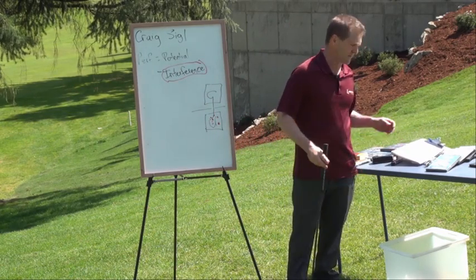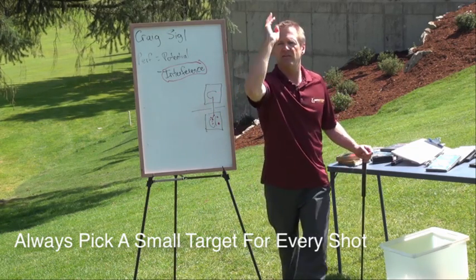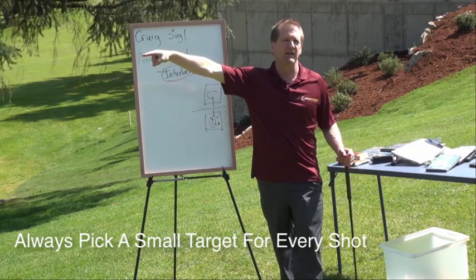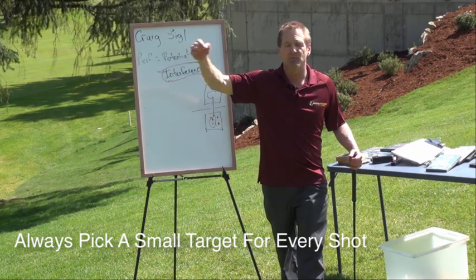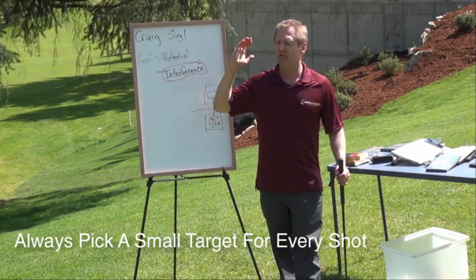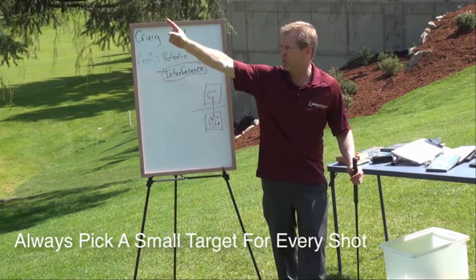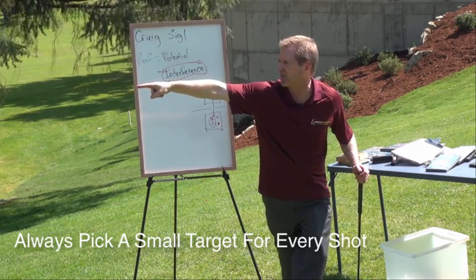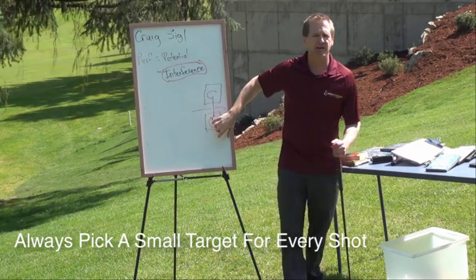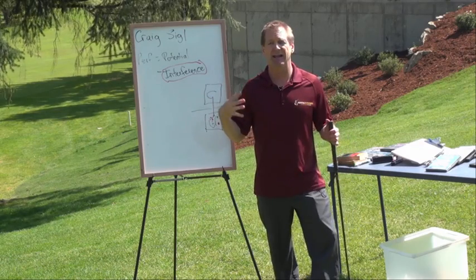Number three, and this is very very important — most amateurs miss this — is to pick a small target. It's not good enough to just think 'middle of the fairway.' It's pretty easy when you've got a flag 60, 70, 80 yards away because we're aiming for the flag. But what we usually miss out on is with long irons or woods where there's no real defined target. I encourage you to pick a spot out there, even if it's in line with where you want to go — like that trash can out there, or a house way down there above where I'm aiming.